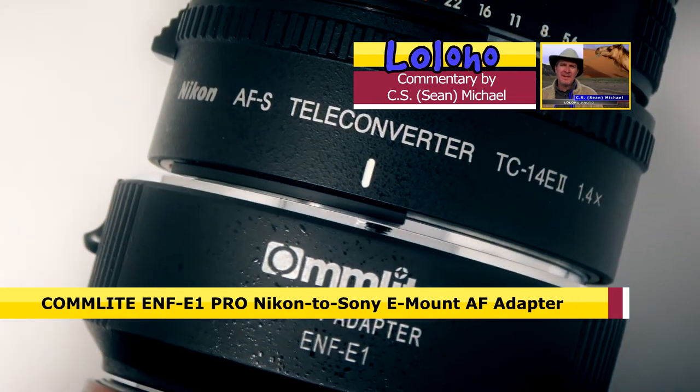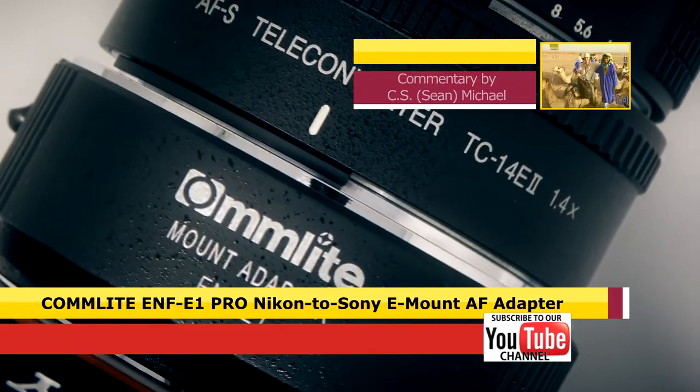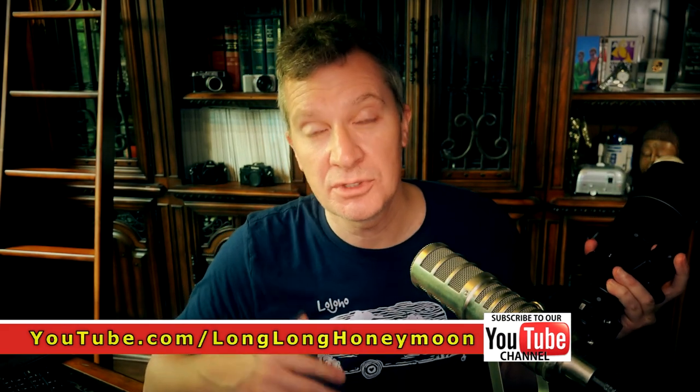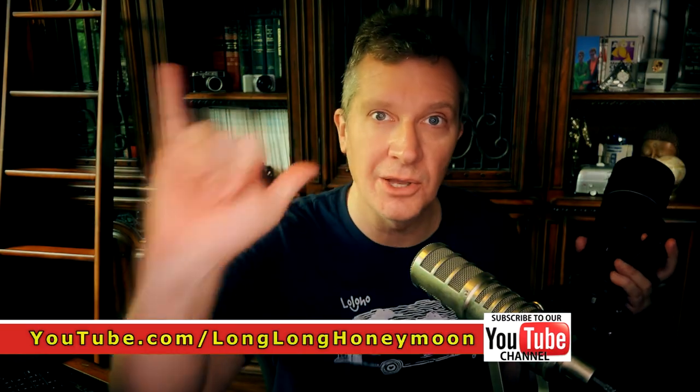That's it guys — just a quick update about the successful pairing. If you're new here, please subscribe to my channel. If you want to learn more about the Comlite adapter, there will be a link in the YouTube description for this video.